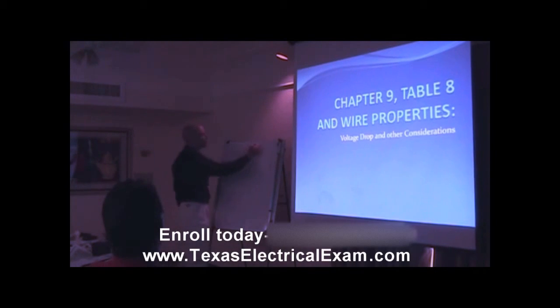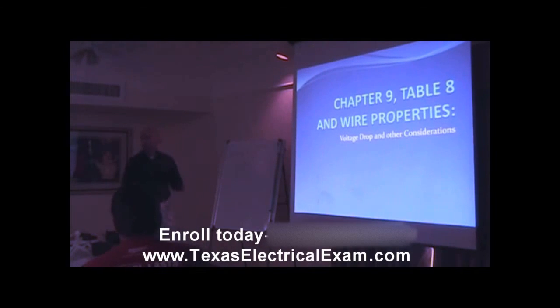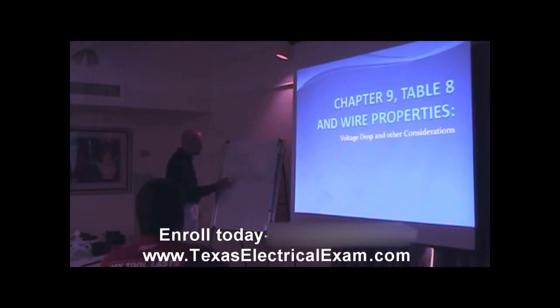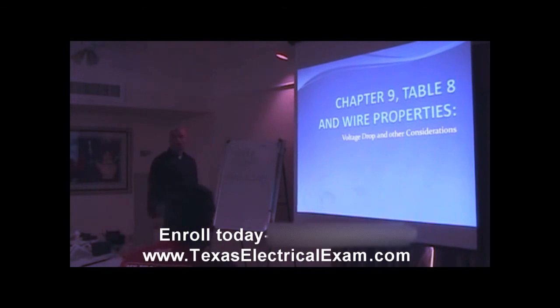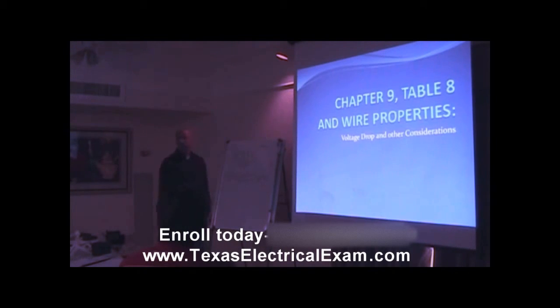Sometimes you'll see that written as two K-I-L, with the L meaning length, or D for distance — either way, we're talking about distance in feet. What we mean is if you had a load center here with your breakers and the load way over here, that distance from here to there and back again in feet is what we're talking about. This two represents both directions, and that D represents the distance.